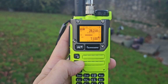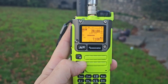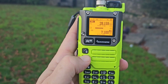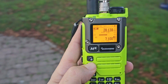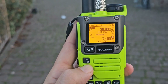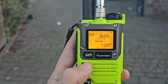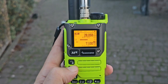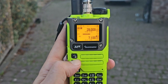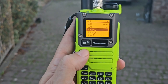USB mode. I recognize that that was FT8.